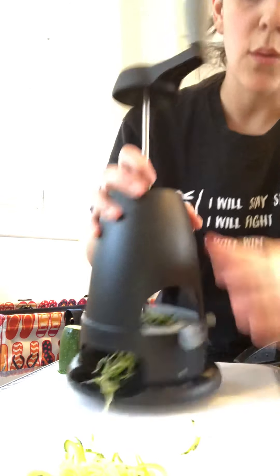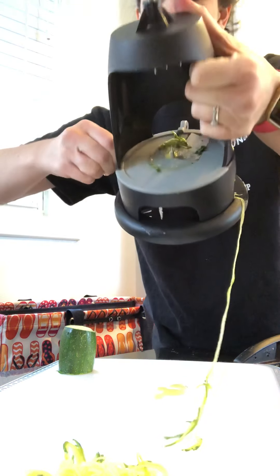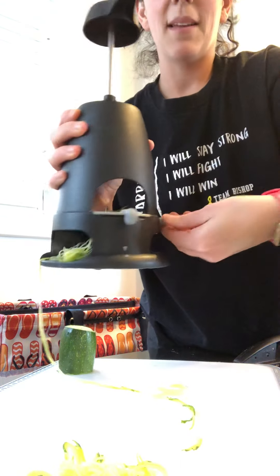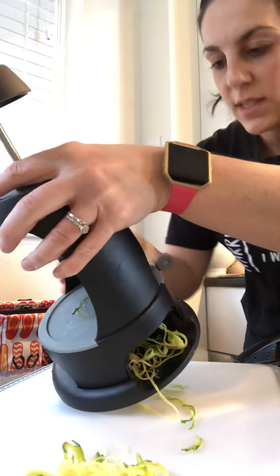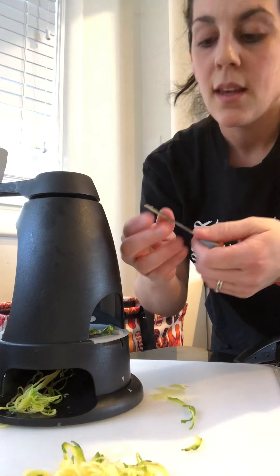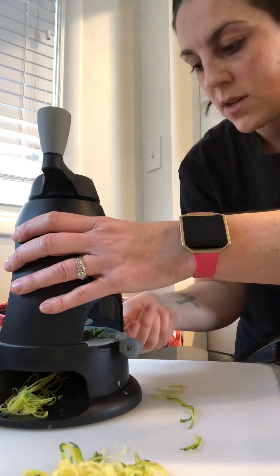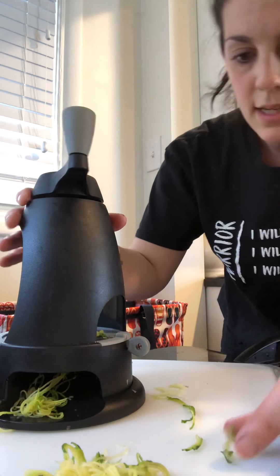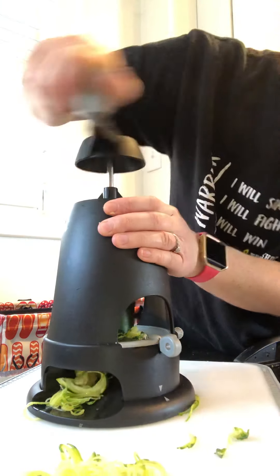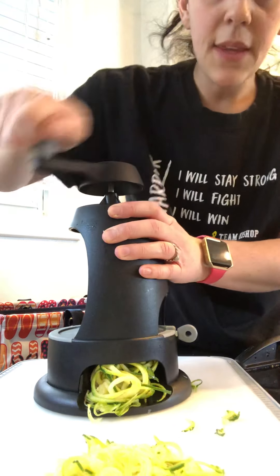I'm going to switch it out — there's this little key here but you have to unscrew here first. I'm unscrewing here. The key comes out, and the other side is fettuccine. You stick it right back into there, tighten this little knob again to keep it in place, and stick it right back on. You can see it's a little thicker — I think this is mostly what people use.